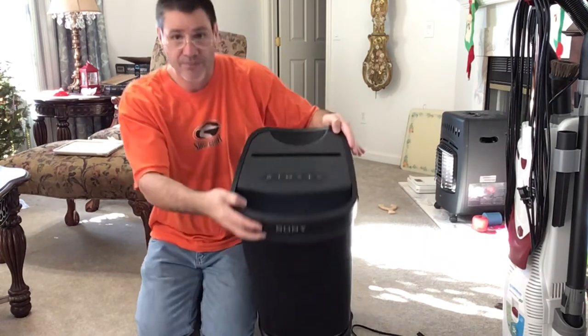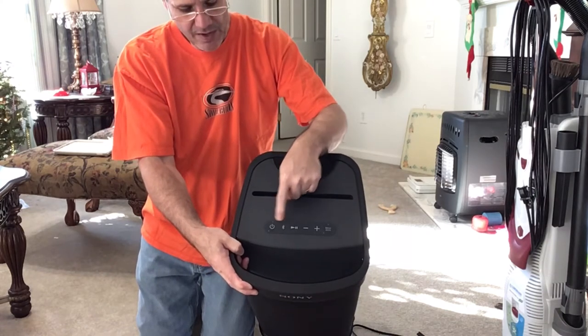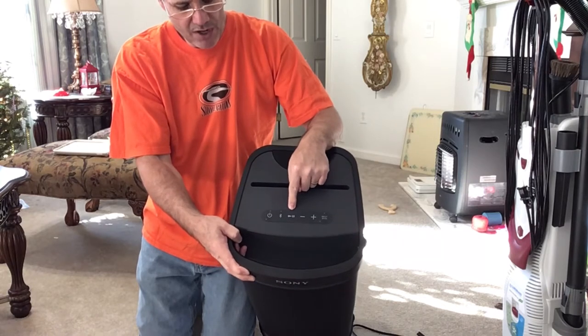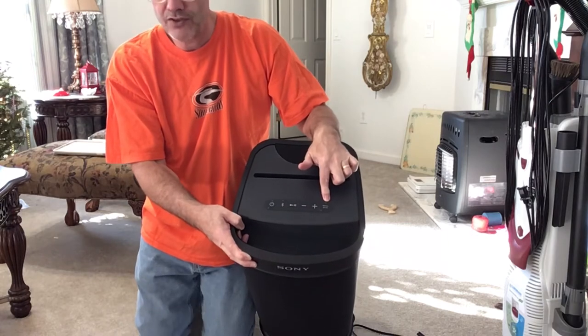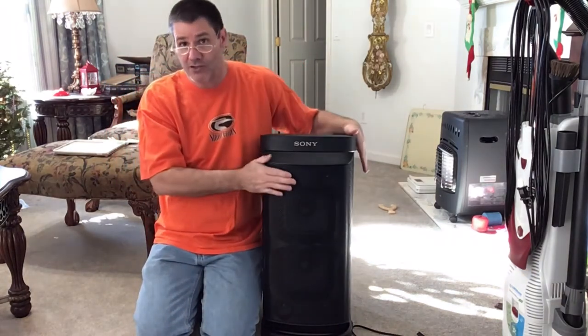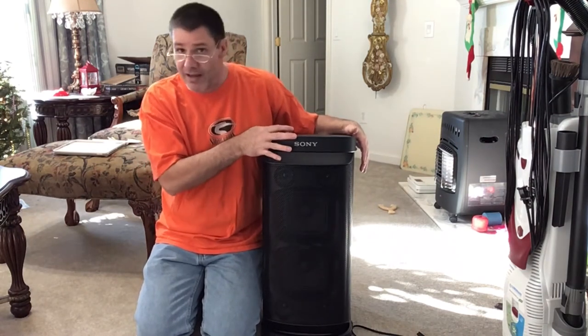On top here you have the on/off button and Bluetooth. You have forward, back, and pause. You have volume down, volume up, and then you can turn on the subwoofer. It sounds awesome without it, but when you kick it in and you're doing some club music, you want to feel the beat.